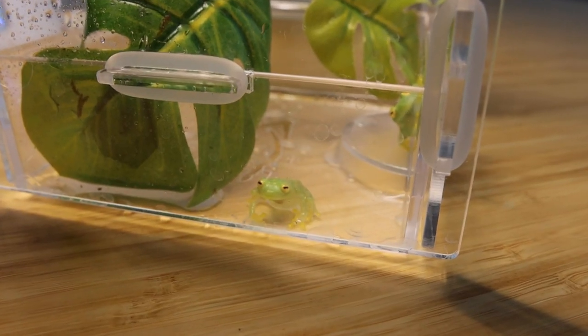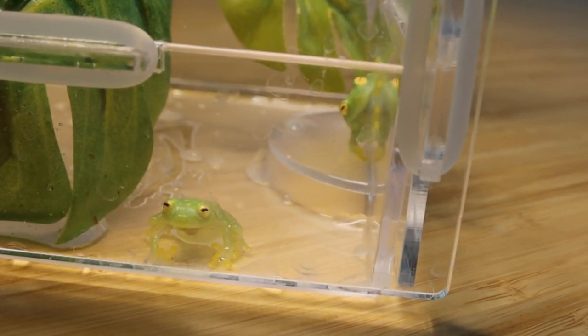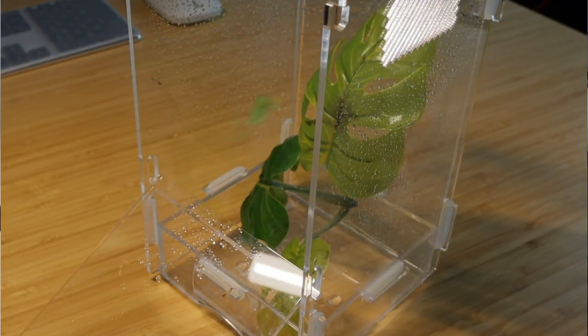Their breeding season is around March to November, and they lay at most around 20 eggs per season on leaves. The male protects the eggs until they hatch. Unlike most frogs that lay eggs in water, glass frogs lay them on leaves to prevent them from being eaten by predators. They lay them right above water so the tadpoles can drop straight into the water when they hatch.